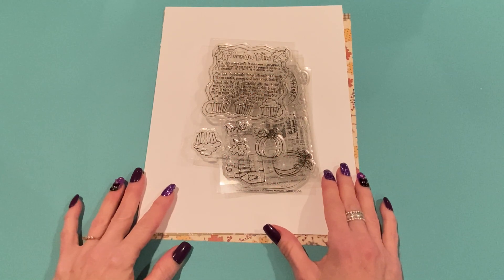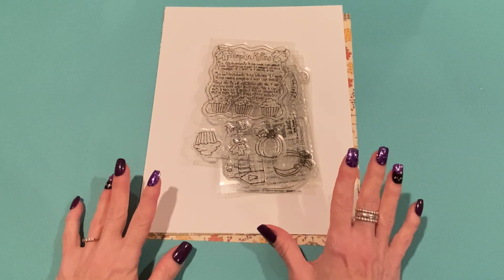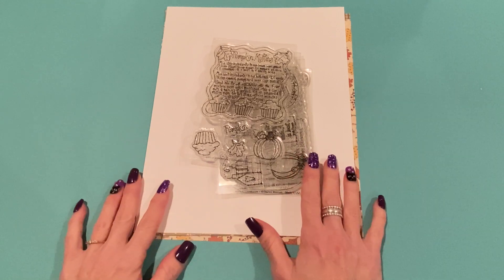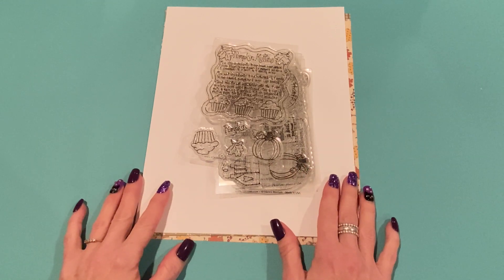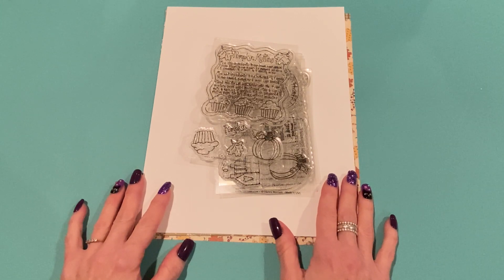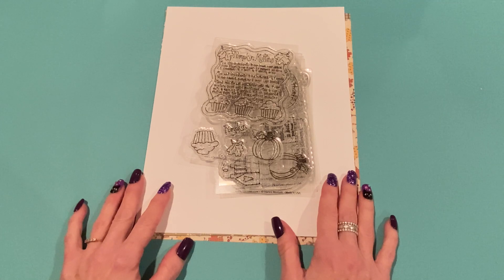Hey everyone, it's Jen. Thank you so much for joining me today. Today I have a little haul from Adornit and some project shares that I made with the stamps that I received. I am on the design team for Adornit and they sent me some of their new fall stamps and paper, and I wanted to come on and show what I made. I thought I would add this for Saturday Morning Makes. Happy Saturday to everybody!